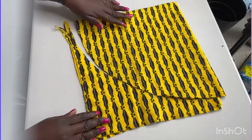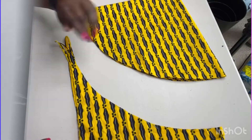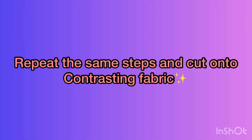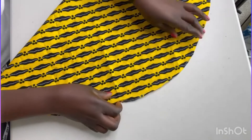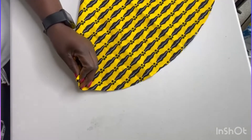I've cut along the lines. Now I'm going to cut another one on the yellow fabric. I've cut along the lines and done the notches. Make sure you notch it up.